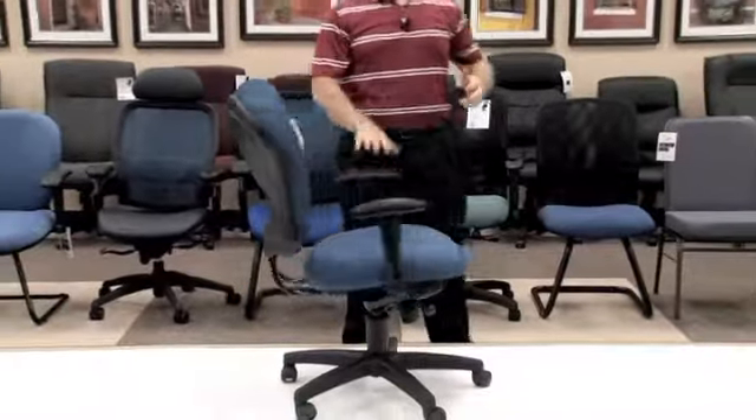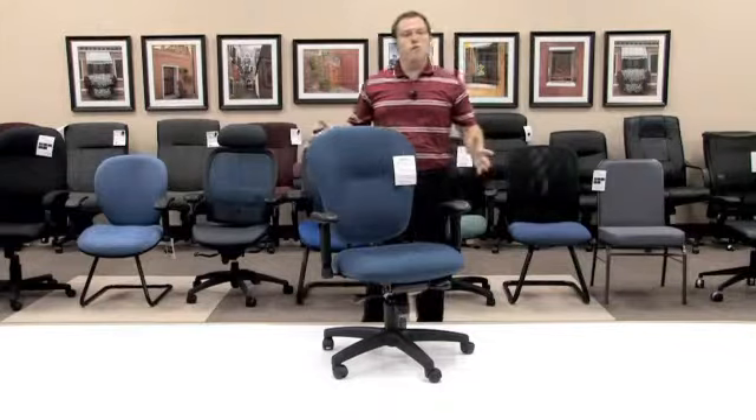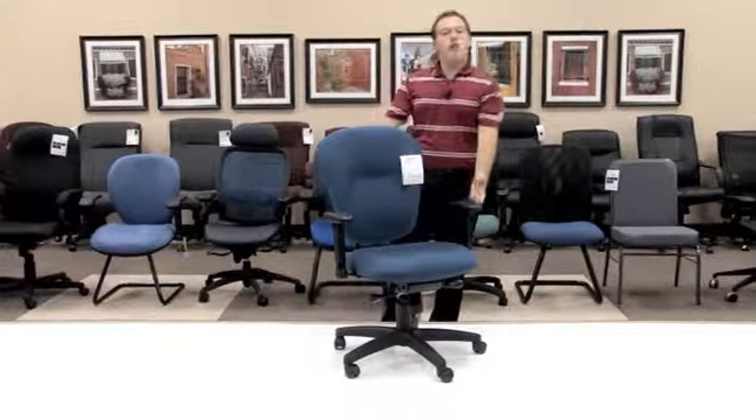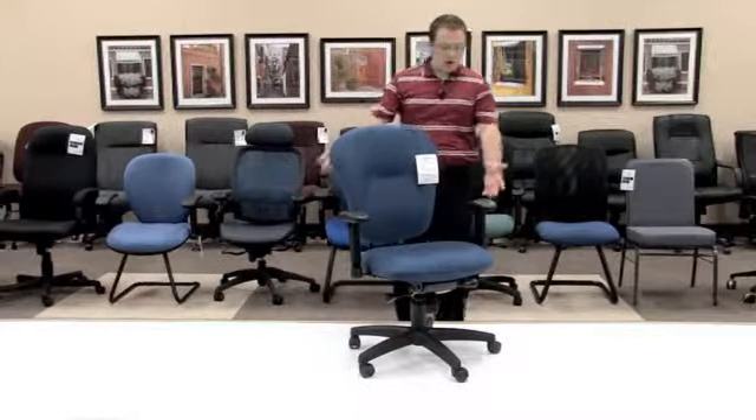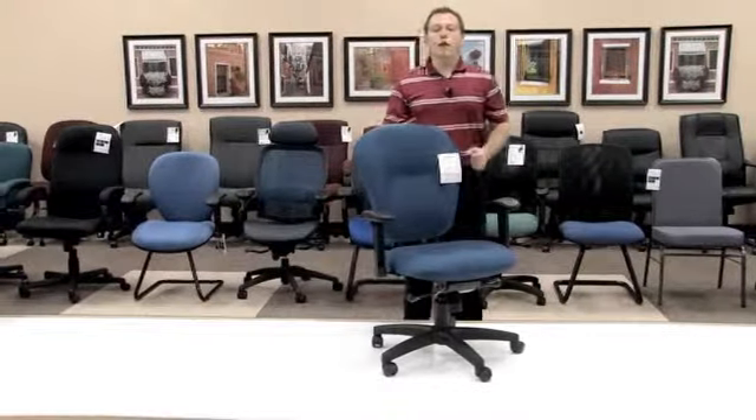The model 635 is a great contemporary look for any office, giving you that new age feel. The model 635 executive task chair comes with a knee tilt mechanism giving you added support and functionality. I will now demonstrate those mechanism functions.